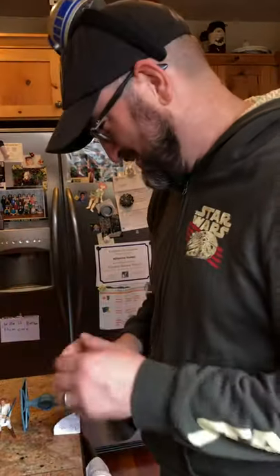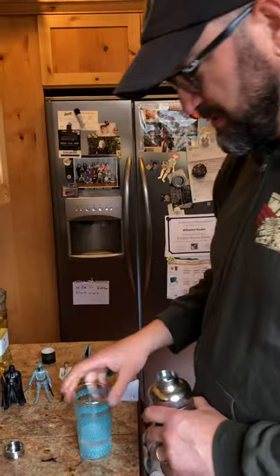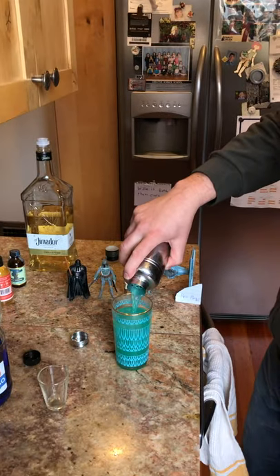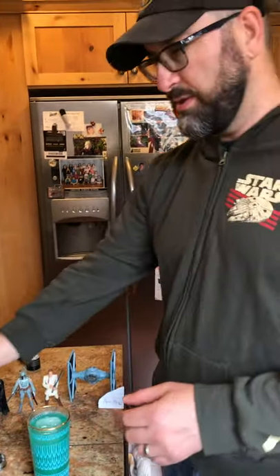Fair enough — I did say shake. Then if you have a spacey-looking glass, you can put it in there. I don't really have a spacey-looking glass but that's the closest I've got. So pour it on in there.